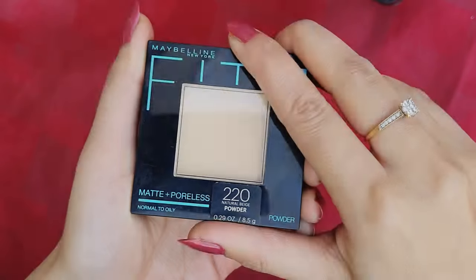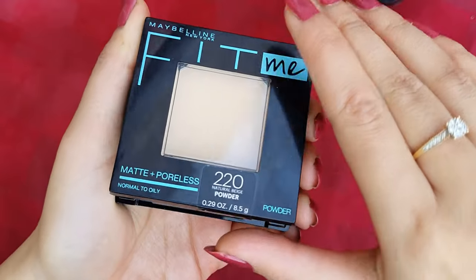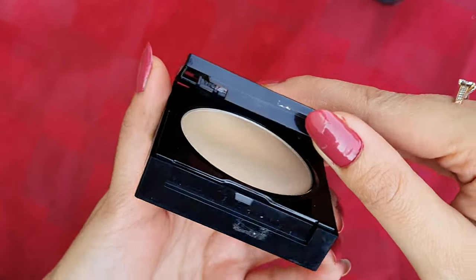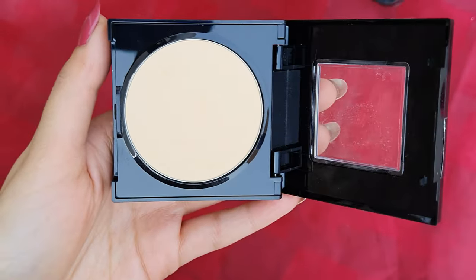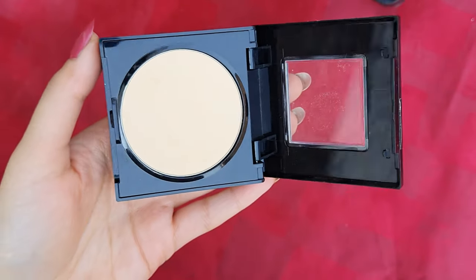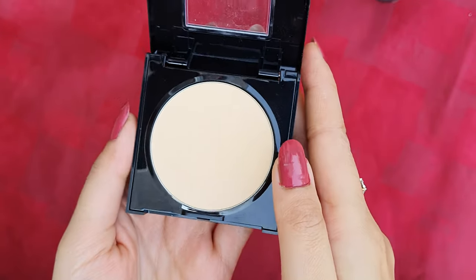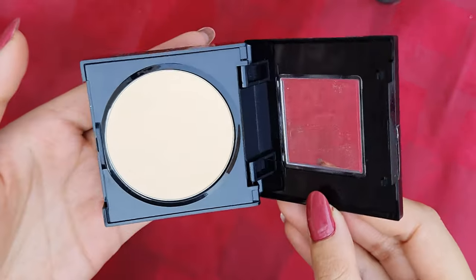This shade is the closest match for my skin tone. If I talk about packaging, it has very sturdy packaging — it is travel friendly and not very clunky, so you can easily use it for travel purposes. This is how the product looks from the inside. What makes it different from other products is the packaging, which is a little unique.